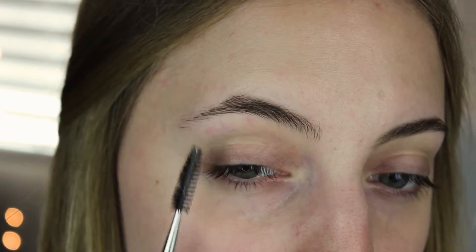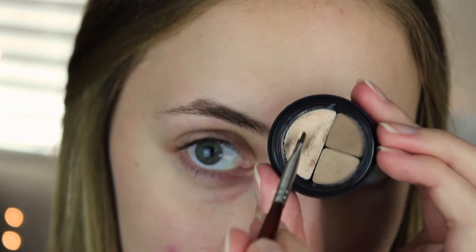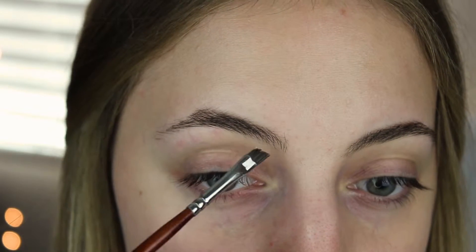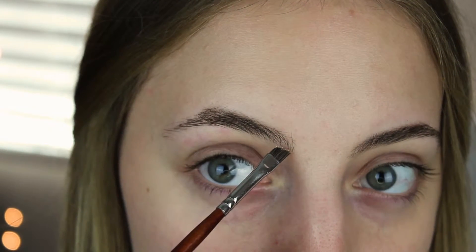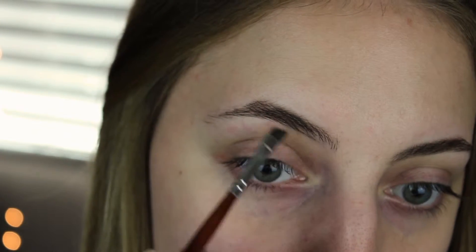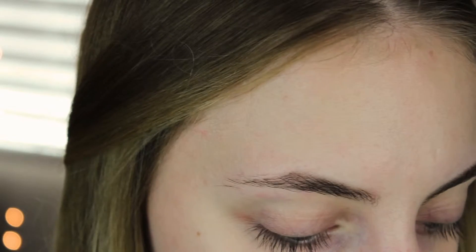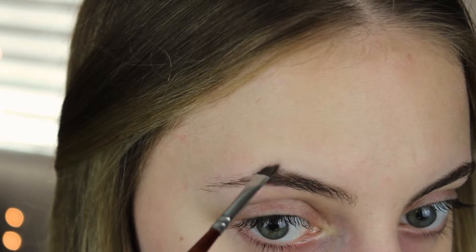So we're going to start on this one. I'm going to go in with some wax and start from the front of the eyebrow on the bottom. I basically put the wax on the places that I need my eyebrow to be filled in.